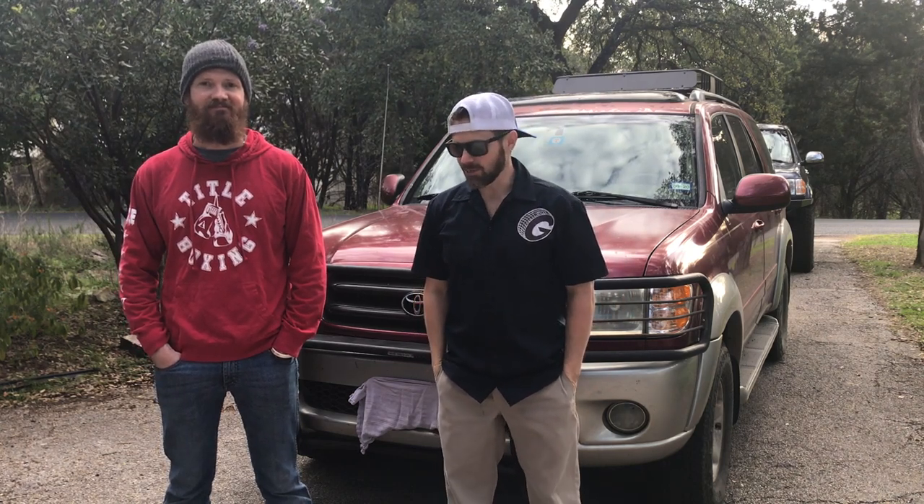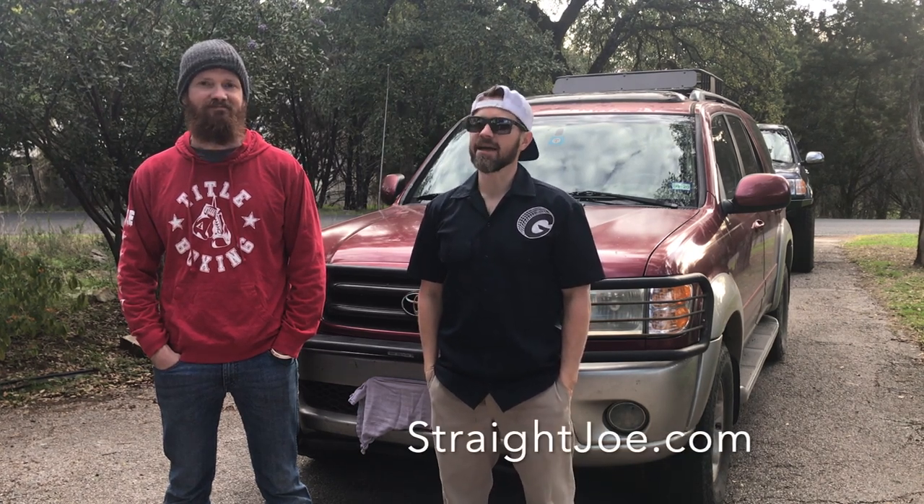Howdy y'all, Josh at FirstGenOffRoad.com again and I'm here with my brother Joe. Joe is a coffee roaster — he has a company called StraightJoe.com and he sources coffee from all over the world and he roasts it on Texas Post Oak. So if you're into coffee or you're into Texas Post Oak, check him out at StraightJoe.com. He'll roast coffee and ship it straight to your door. I've given a link down below.